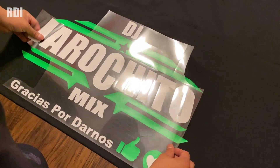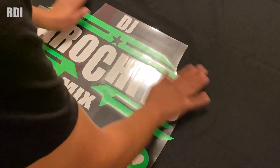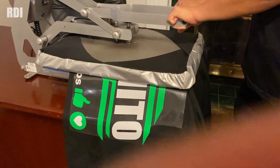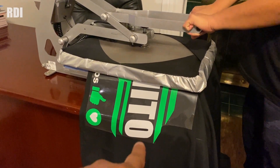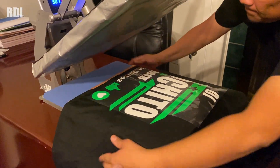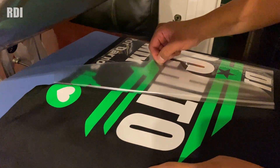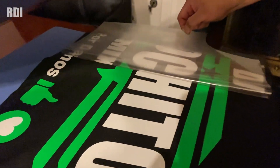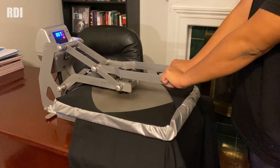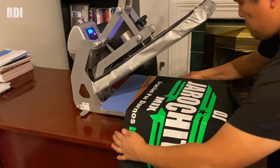Before we apply the next layer of vinyl, we just want to get an idea of how the design looks. We just repeated the same steps — started with the center, then the two sides — for the second layer, the white part of it. He's going to remove the transfer and do it again just in case. Now he's doing the final press and we're pretty much finished with the banner.